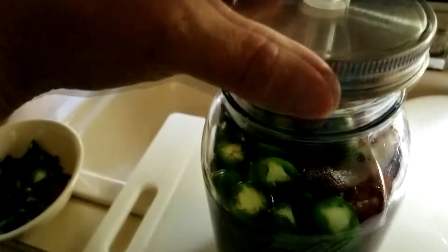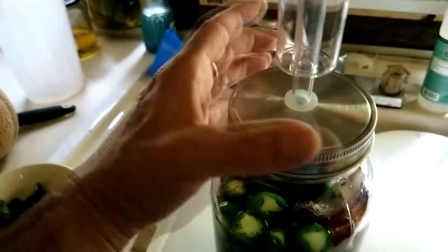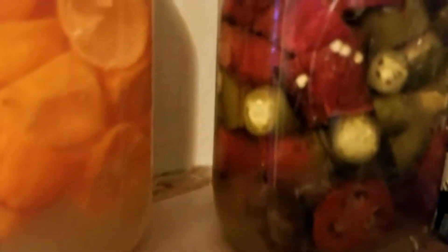So we made the brine, put the jalapenos and the habaneros in their jars, and put the little fermenter thing on top. Then we let them sit and ferment for two weeks, occasionally walking by going, 'Ooh, that's going to be good.'